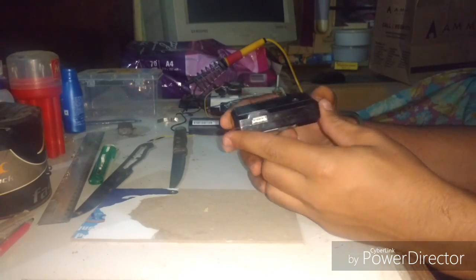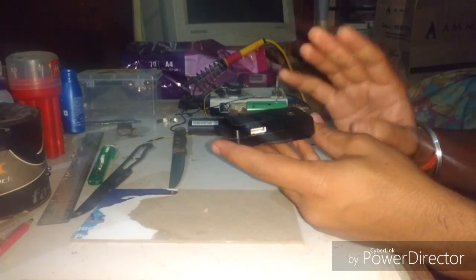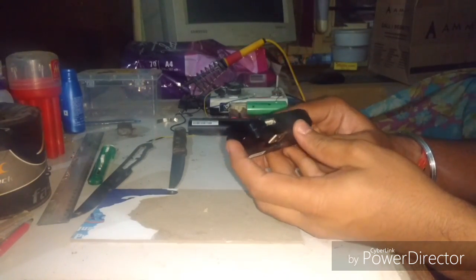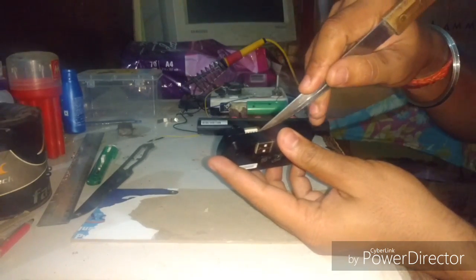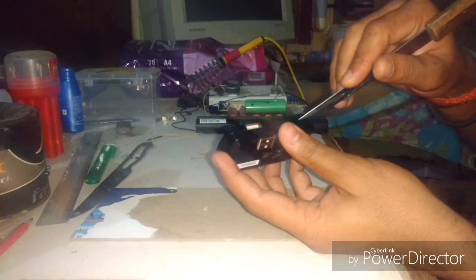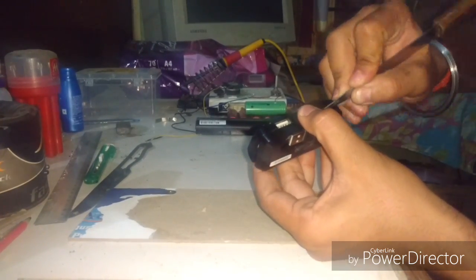What I'm going to do is open it up and add two more batteries into it. For opening it up, you can see this groove over here — just put a knife or something like this and you can get into it.